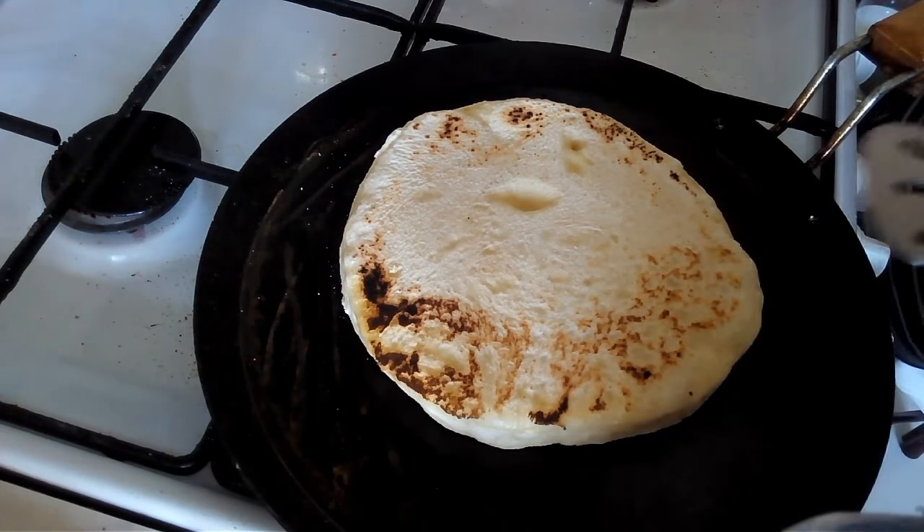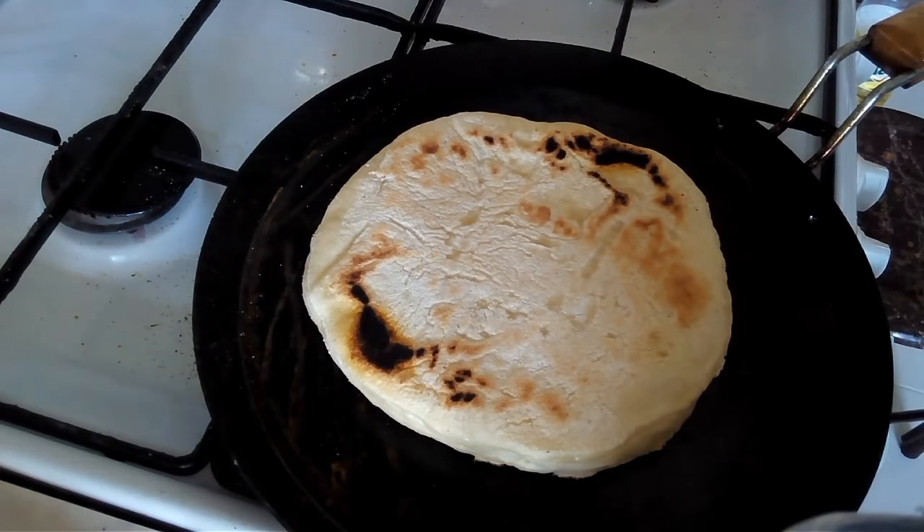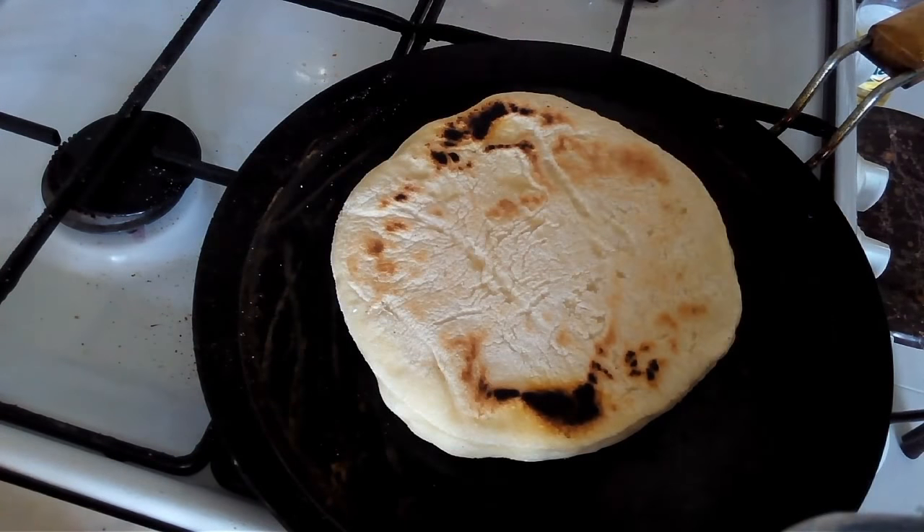Bake the dough on each side on a low temperature, flipping in between. Keep moving the dough around with your hands or with the aid of a spatula so that it doesn't burn.